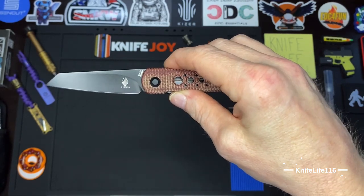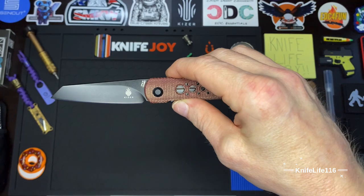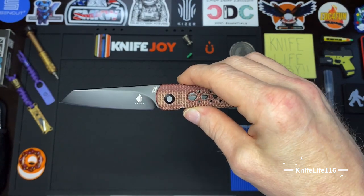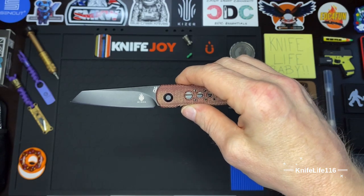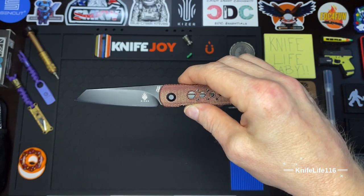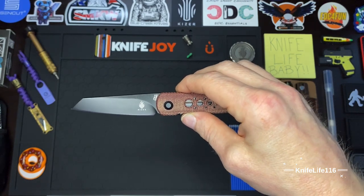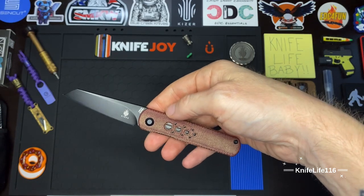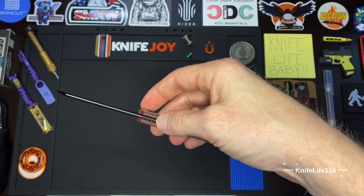We'll start with this sick reverse tanto blade — that's probably the first thing you guys notice. The normal Feist comes with a drop point blade, and that was another reason I was super drawn to this model. I really really like reverse tantos and this one is just sick in my opinion, the way it tapers down. Very very attractive blade shape. As you can see, we have crowning on the spine.